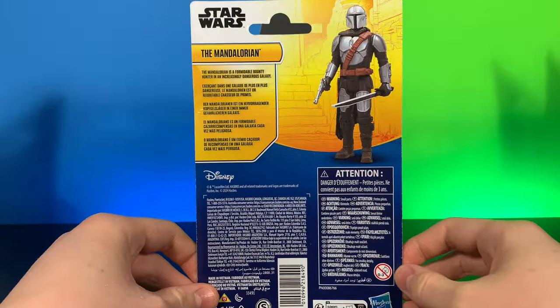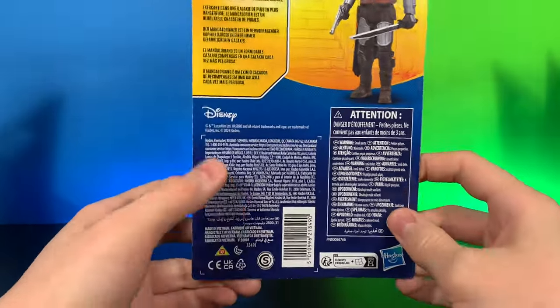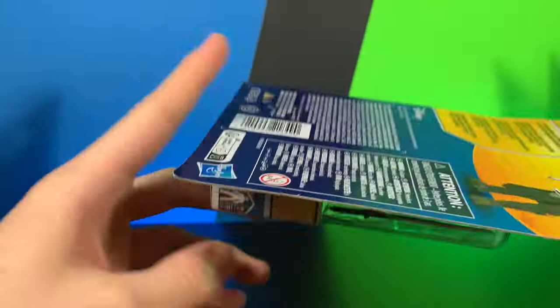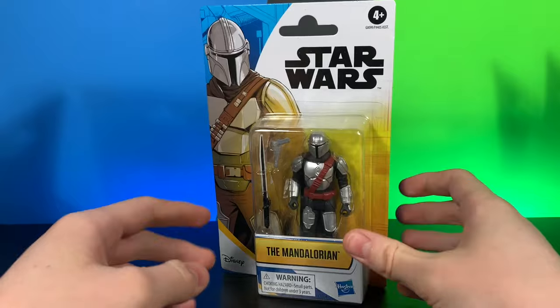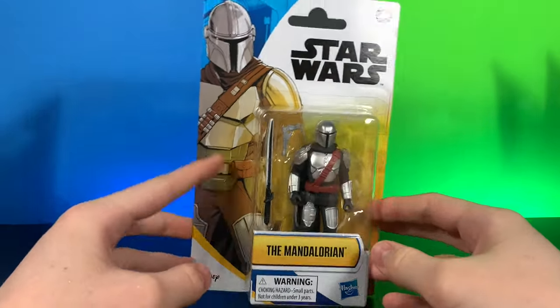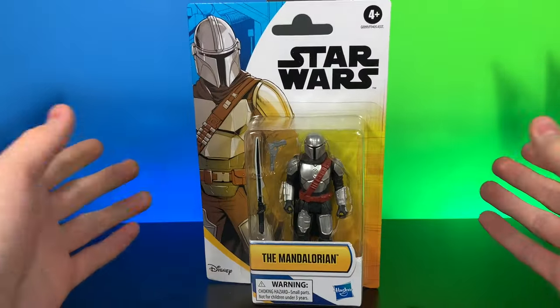The Mandalorian has a little bio of what he's about. You can see a little image of the figure. There is a barcode if you do wish to scan. I did purchase mine on Amazon. I do believe all of them are available right now, and I do have an affiliate link available down below in the description if you do wish to purchase from that link. It does help support my channel and bring more reviews like this to you.